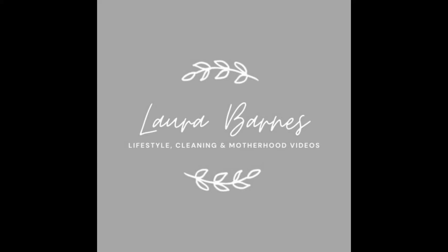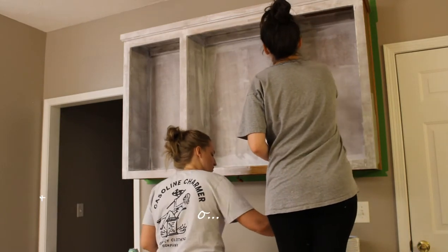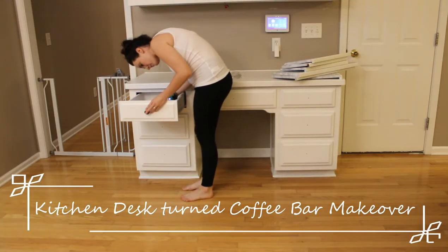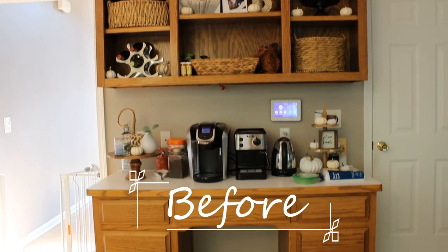Hey everyone, welcome back to my channel. My name is Laura and I do cleaning, organization, lifestyle, and motherhood videos. Today I have another DIY video for you — it's the makeover of our built-in desk that's in between our kitchen and living room. We turned it into a coffee bar.